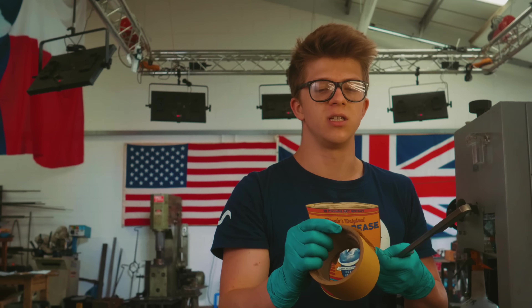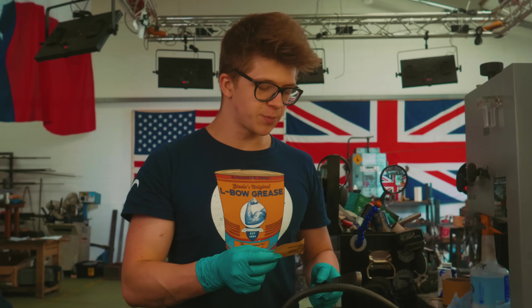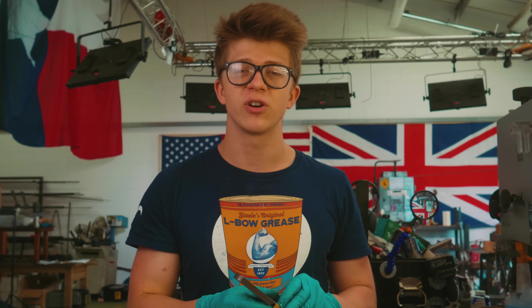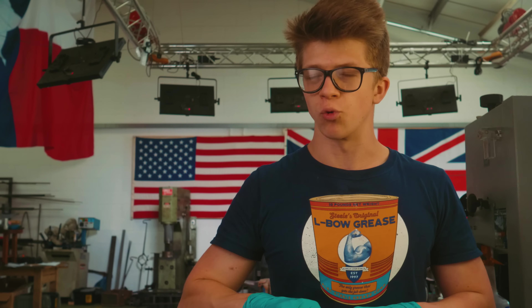The first thing I would recommend is that you take a blacksmithing class. There are blacksmithing classes all over the world, and yes, it's going to be expensive, but it's going to be a much better introduction into the craft than trying to go at it completely from ground zero.